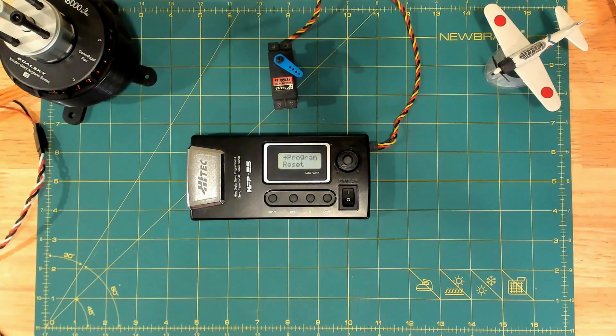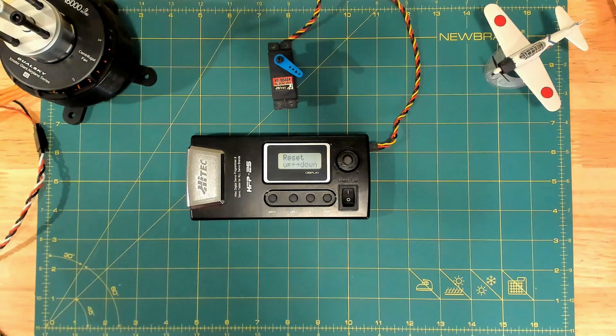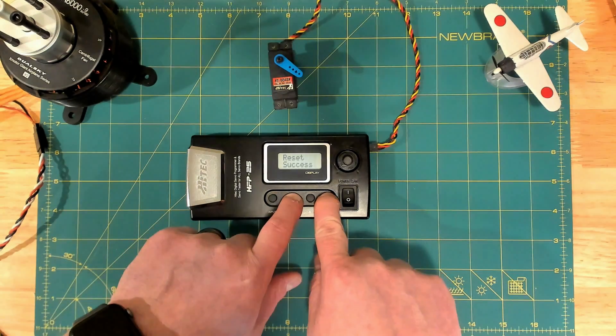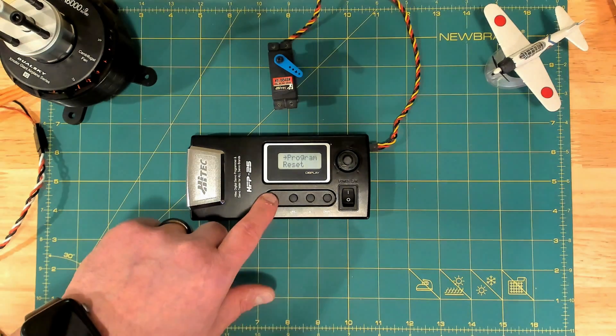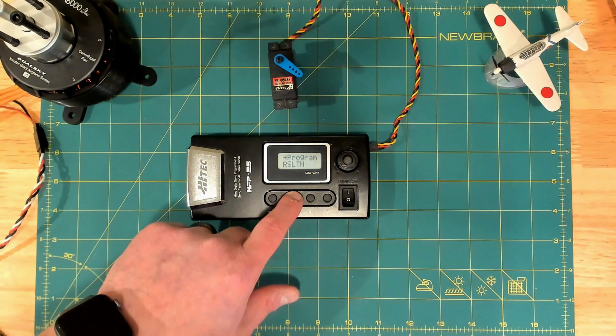You can use the up and down arrows to go through the different settings, but we want to go to program reset. Whenever we program a high-tech servo, the first step is to do a full reset. So we go to reset, we select it, and then we have to hit up and down at the same time. We see reset success, and so now this servo is back to factory default programming.